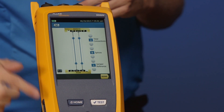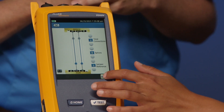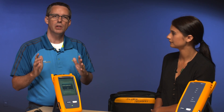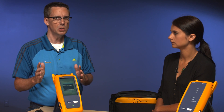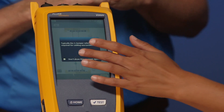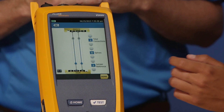Amanda, go ahead and change the jumper reference to two for me and tap save. We got a warning — because doing the one jumper reference is so critical, we're going to give you a warning that says: are you sure you want to do a two jumper reference? Because this may invalidate your cabling warranty application. So go ahead and tap OK, and we'll change it back to one.